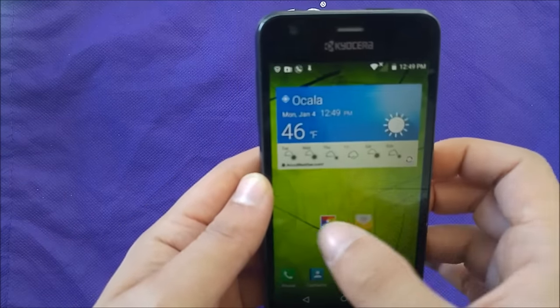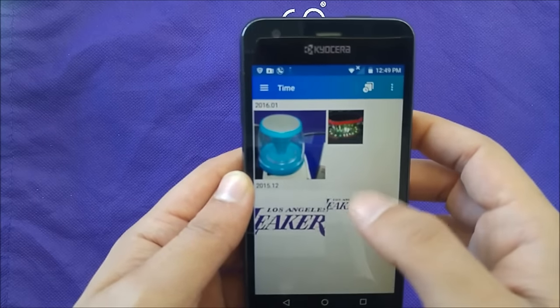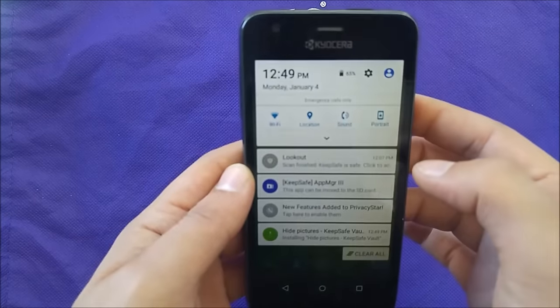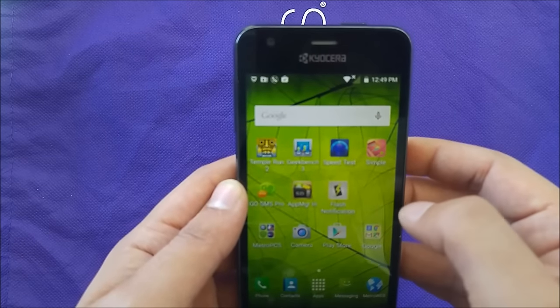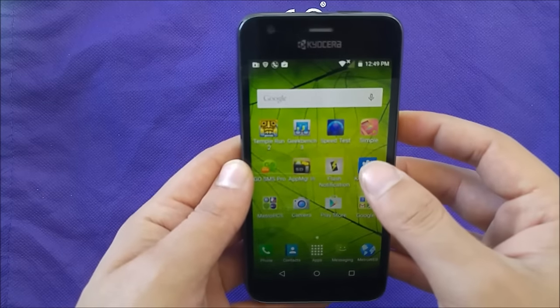Let me show you — they have pictures where once you go to the gallery you're gonna be able to see those pictures. We're just gonna wait till KeepSafe is downloaded to my phone. Once it downloads it's gonna install, and you should have it on the desktop — here you go.